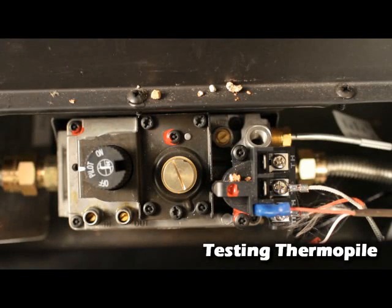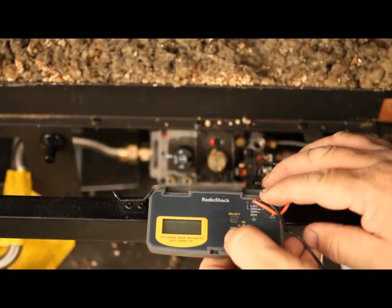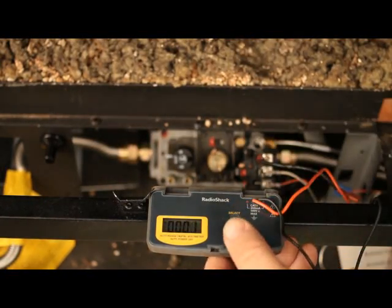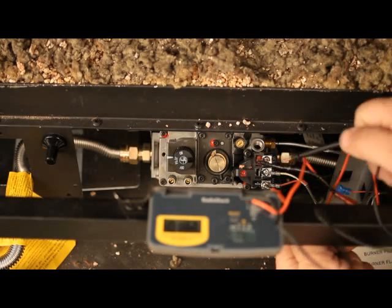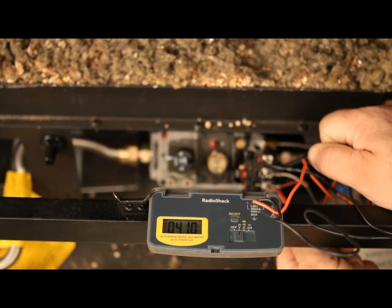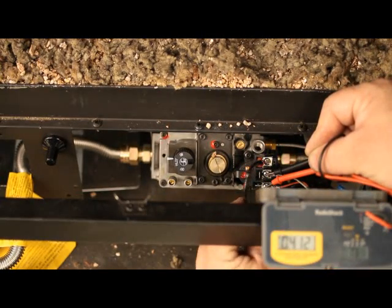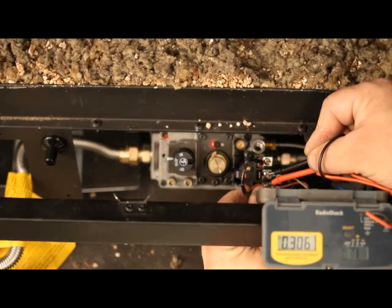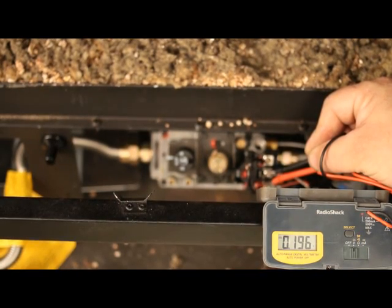Testing the thermal pile. With the pilot lit and the burner off, set your multimeter to the DC setting or millivolt setting. Place one probe on the terminal THTP, the other probe on the terminal TP. Millivolts generated should be 325 minimum; generally readings will be 400 to 700 millivolts. Record your readings. Keep the probes on the terminals and turn the appliance on — millivolts will typically drop in half. 150 millivolts generated should be the minimum.